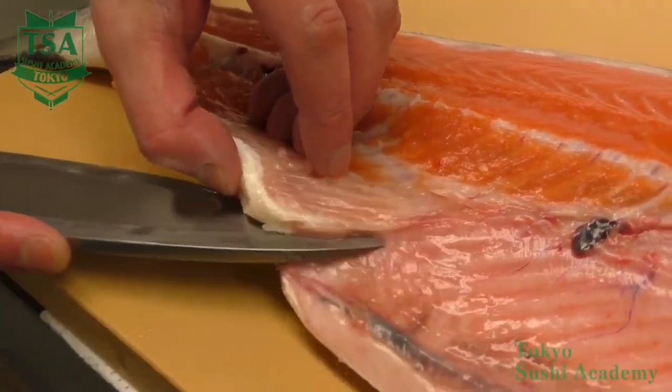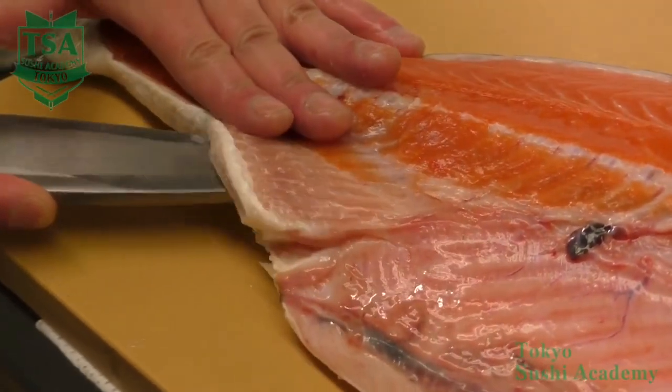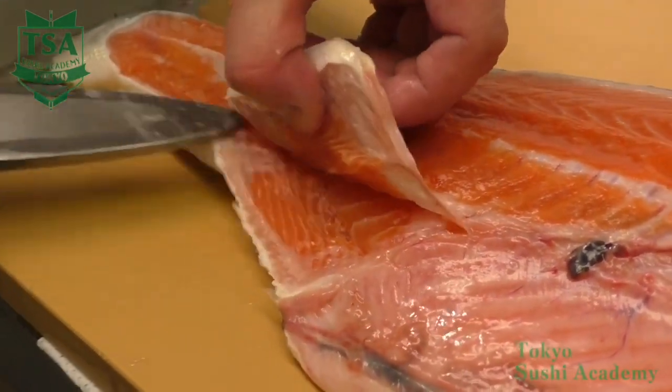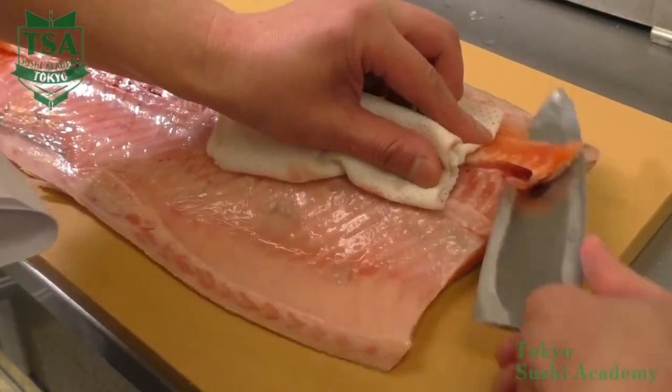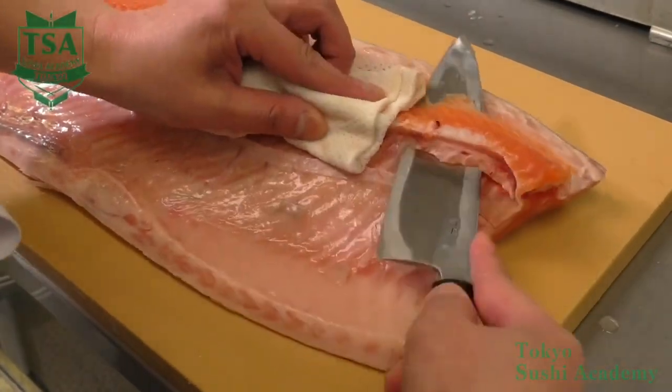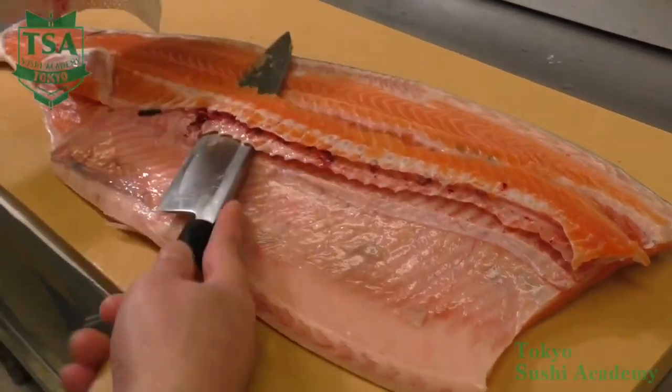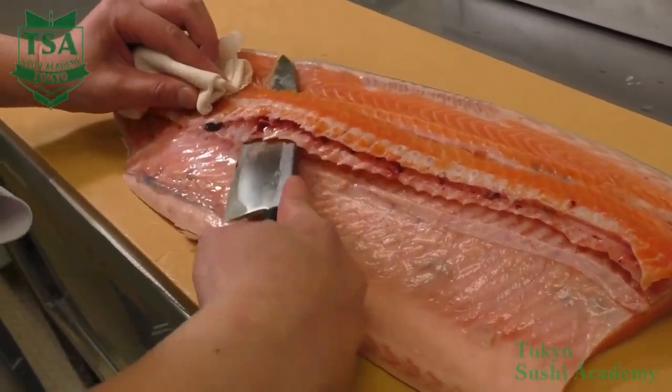Let's fillet the other side now. Cut the thin bones of the anal fin part first. Next, cut the spinal cord part. Slide your knife between the spinal cord and the backbone as if you were cutting below the bone until the tail.